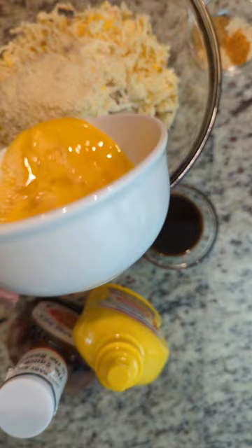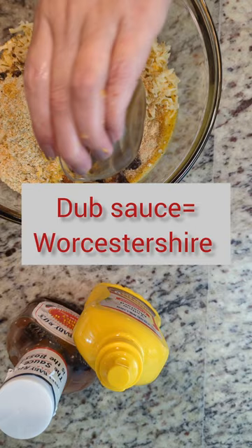A half a cup of panko breadcrumbs, two eggs beaten, onion and garlic powder, as well as some seasoned salt, some dub sauce, and about a teaspoon of yellow mustard.